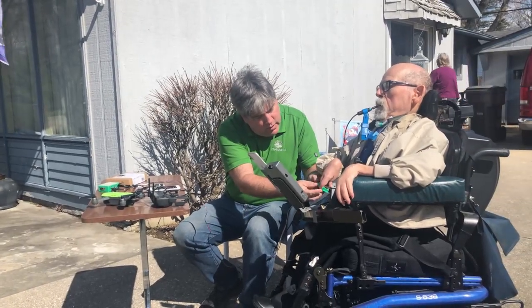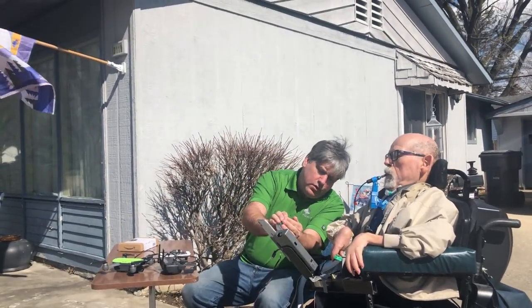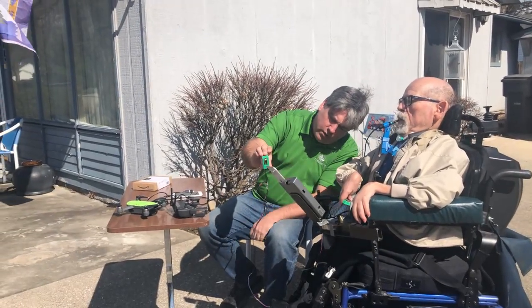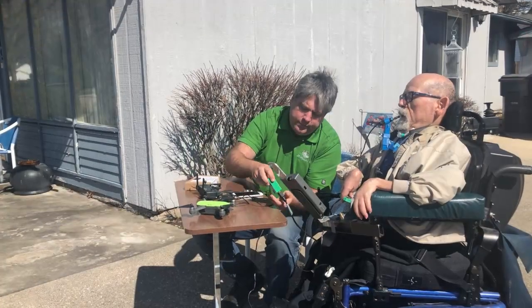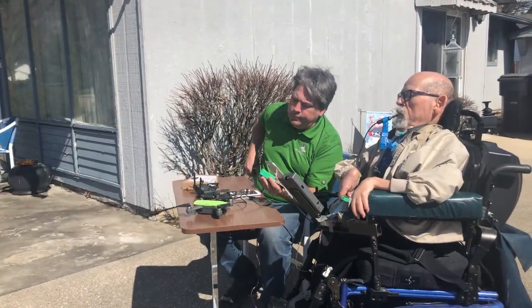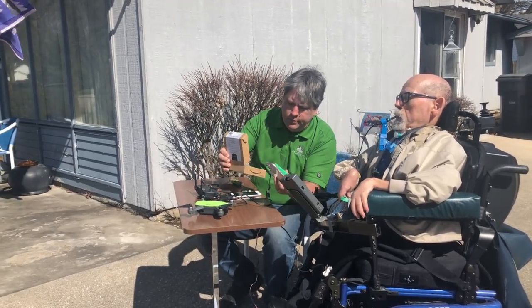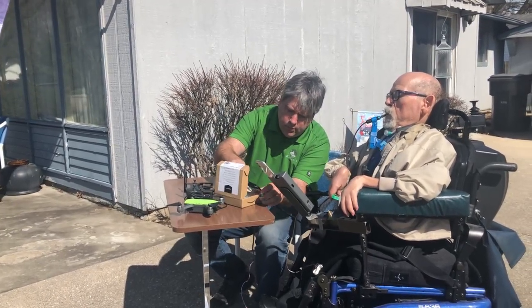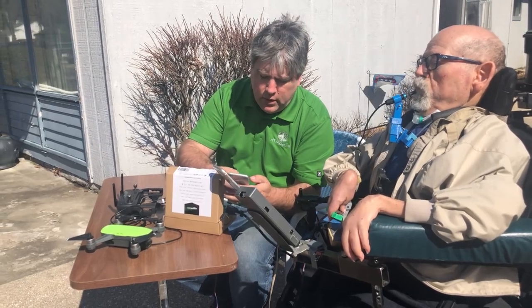Lori's getting used to the gimbal mount that's holding her iPhone — she gave up on that later and just held the iPhone by hand. Bill's checking that I'm hitting the right modes. The little LED indicator tells me what mode I'm in. We need to find a place to put that box where I can see it. We put it inside a little cardboard box to shield the sunlight from it, so that I could see the LED.